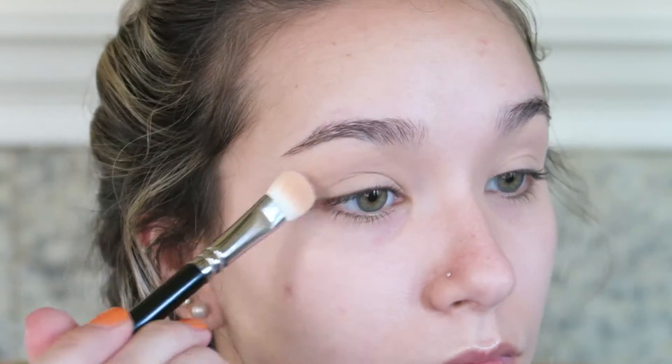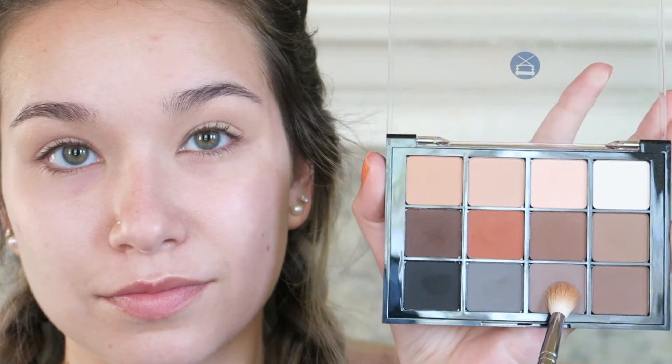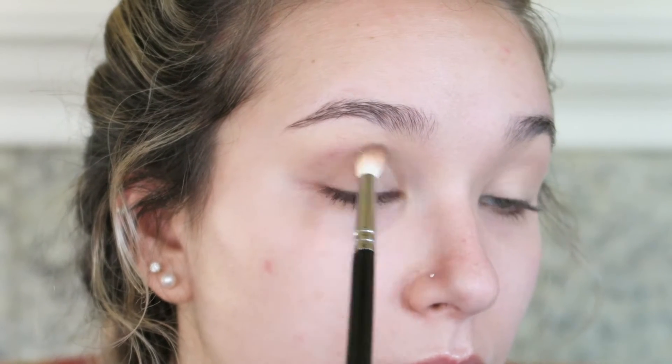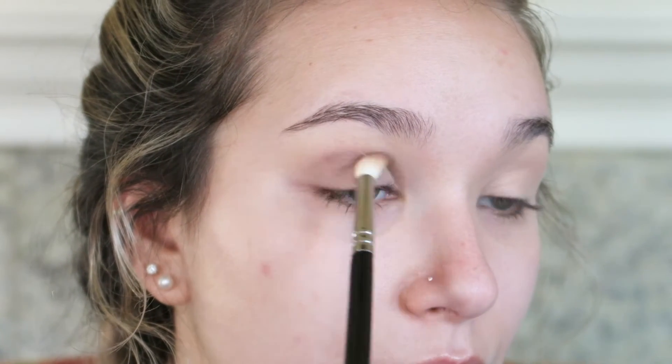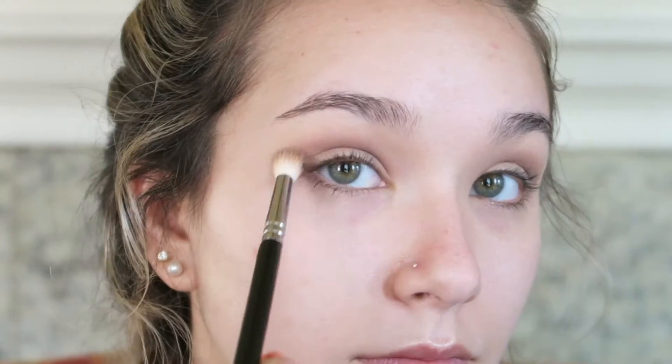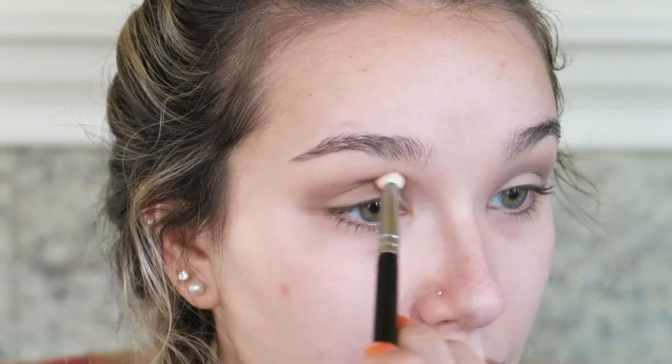Now I'm going into a taupe colored shadow using my Zoeva 221 Luxe Soft Crease brush, starting in the outer corner of the lid and buffing all the way to the inner corner using windshield wiper motions. Later as I build up more color I go in with circular motions as well, taking my time to build a really smooth transition.